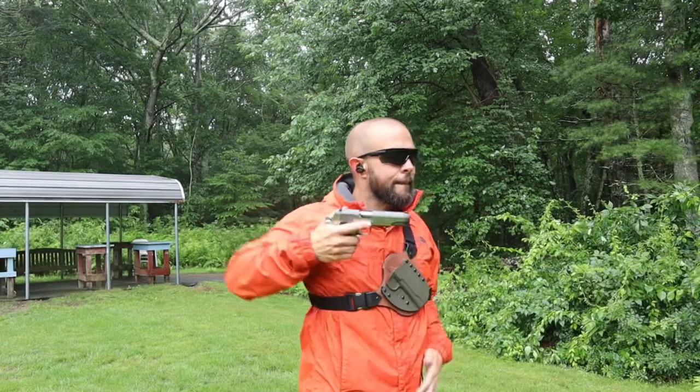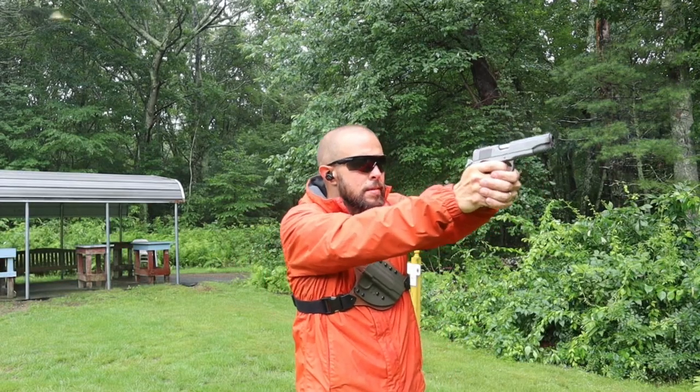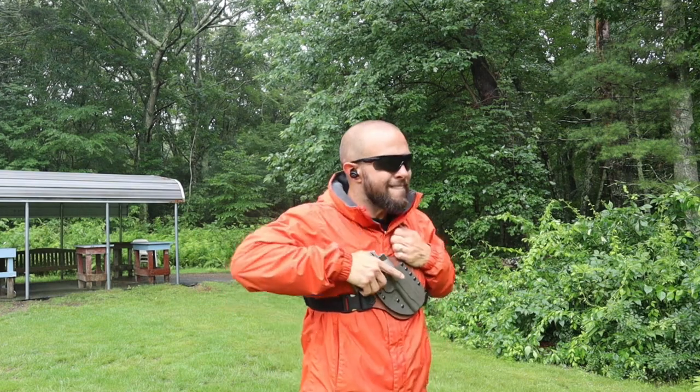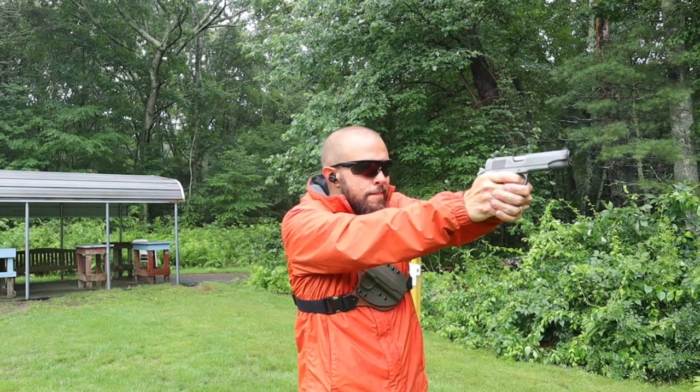Before I started these reviews I knew very little about CrossBreed — I always carried in an all-kydex holster. But right off the bat, their quality and comfort were the two things I was most surprised by; I did not expect them to be as comfortable or as high quality as they are. Quick disclosure: I do work in the firearms industry and CrossBreed did send me all three of these holsters to review free of charge.